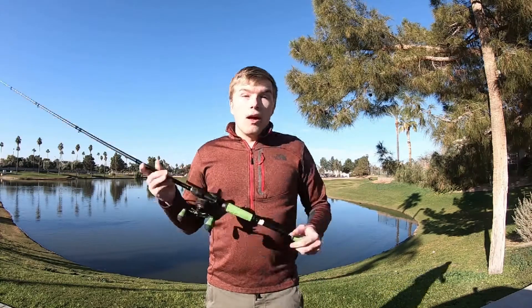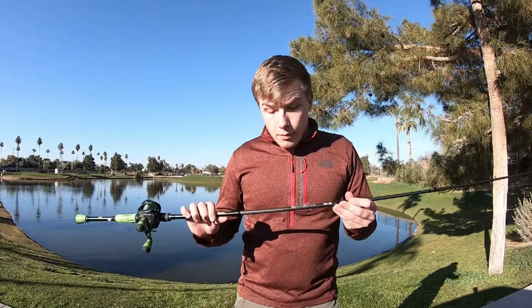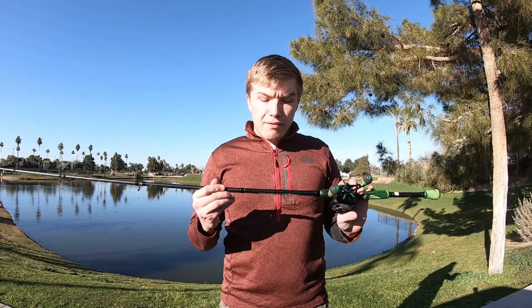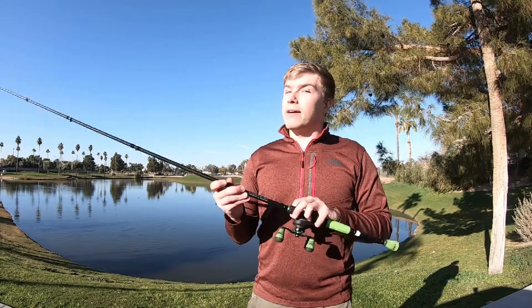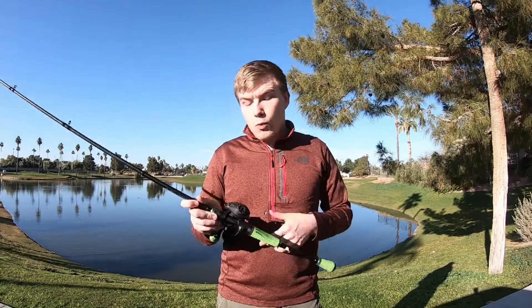As for the combo as a whole, I would buy it if I'm looking for certain things. I wouldn't buy this combo if I was looking to flip heavy cover or throw frogs, just because it's a lighter rod. I did get the medium-heavy fast-taper, which is lighter than a heavy rod, and it's definitely lighter than most medium-heavies. I wouldn't get this if I was going to be pulling fish through a bunch of weeds — the rod would bow, probably break. It's just not what I would do with this rod.